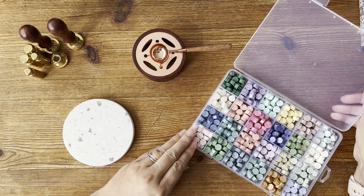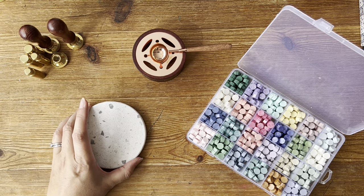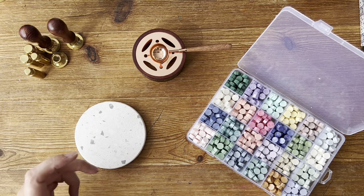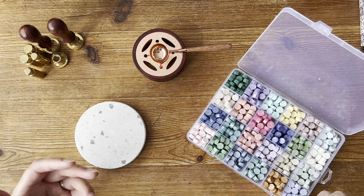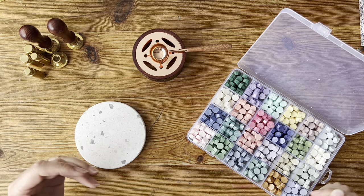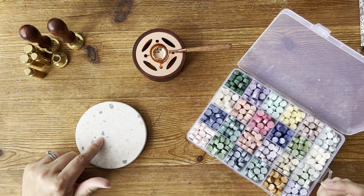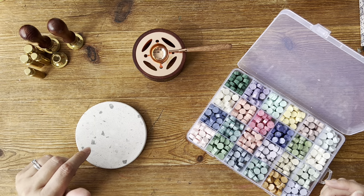I don't often use these because this is a bit of a fiddle. I do like the occasional look of it but I don't always want to get all the apparatus out and start lighting candles. So I'm going to try and attempt to do some ahead of time so that I can glue them on.